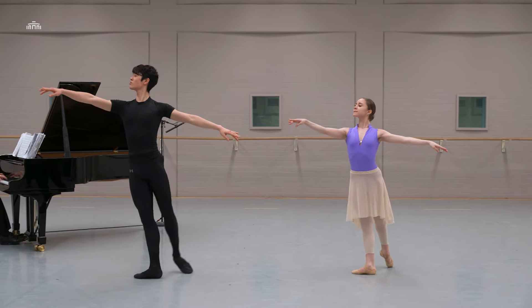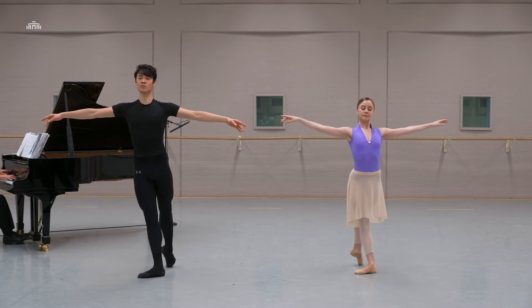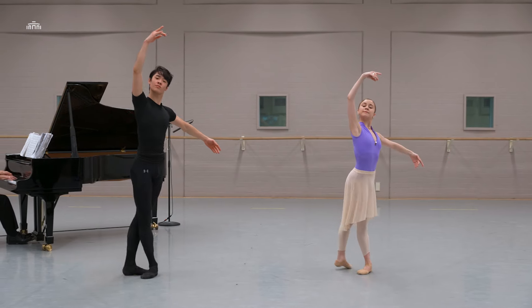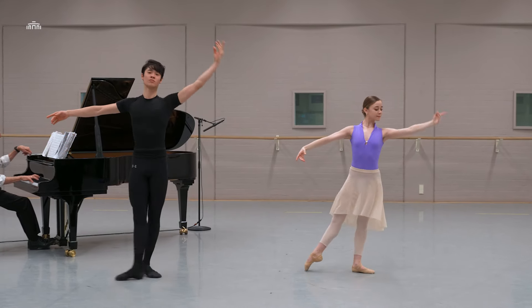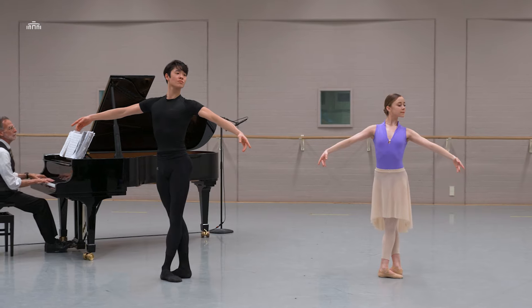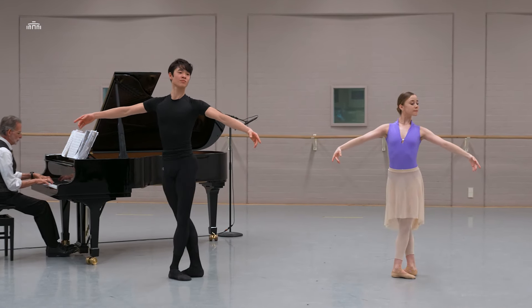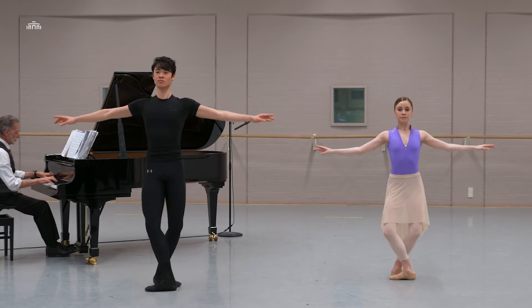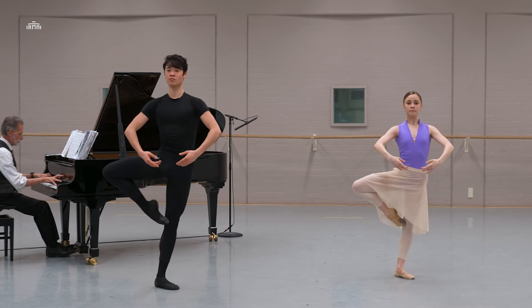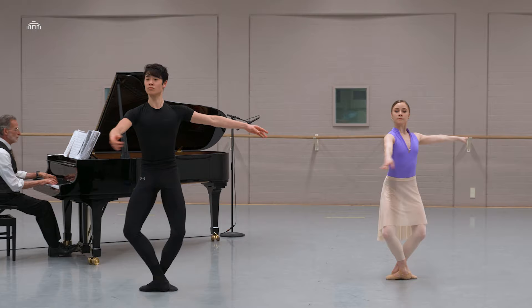First arabesque, side arm, cross, close — pause. Show the fifth, turned out. Four, two, three, plié, stay, stay, stay, stay, plié, lift, balance.